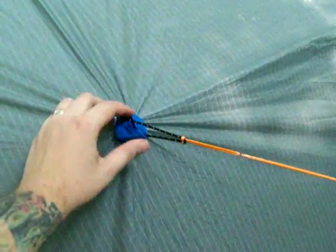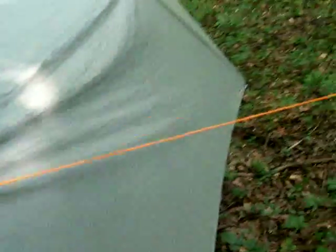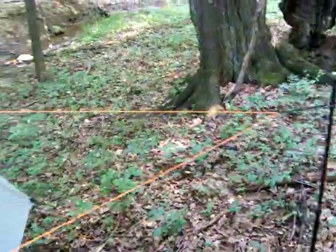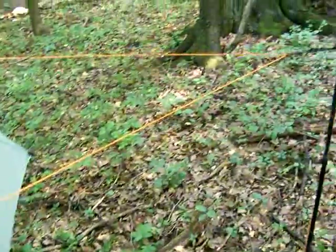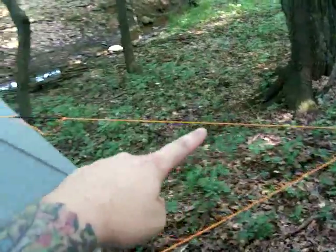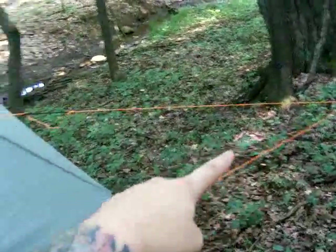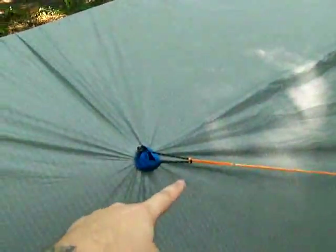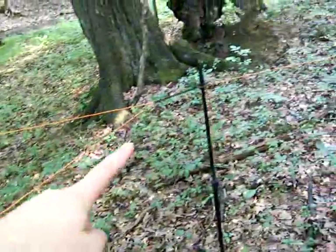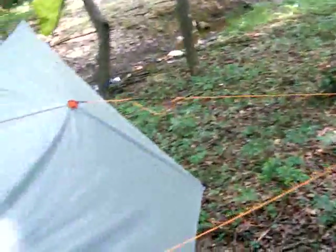That cordage is attached directly to the grip clip. Then I have a 10-foot piece of Dyna-Glide attached basically in a U-shape. So imagine you've got 5 feet of Dyna-Glide here, and then it makes a loop through a piece of shock cord and follows right back down to the other piece — so this is 10 feet total. And then we also have a separate 10-foot piece going out to that tree over there.